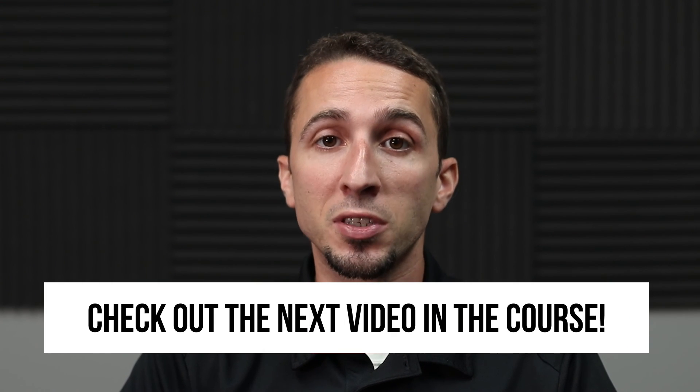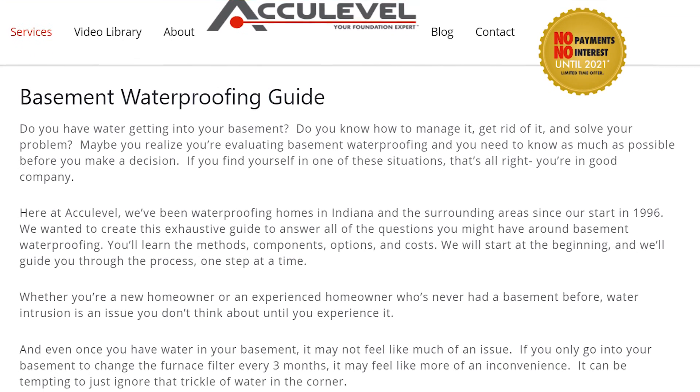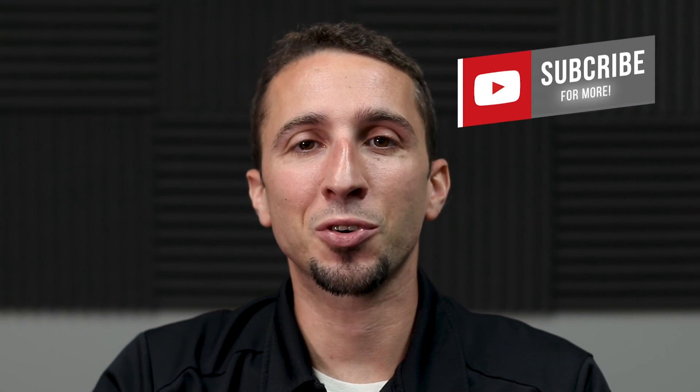I hope this video was helpful in teaching you the process we use to install a waterproofing system in your basement. At the end of this video, there will be a link to our next video discussing which drainage system will be right for you. If you'd like to read more about basement waterproofing, click the link in the description to read our blog on this topic. Thanks for watching. Please be sure to like and subscribe.